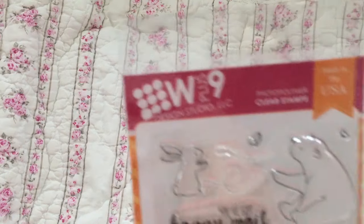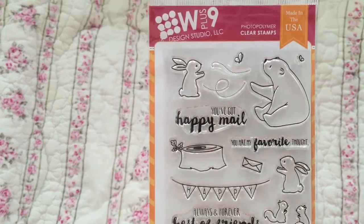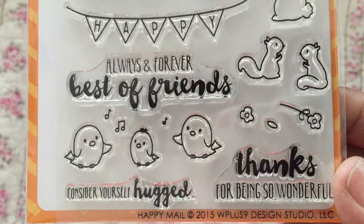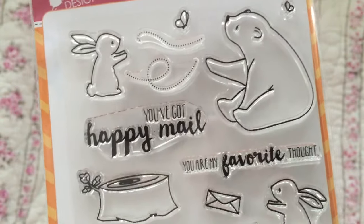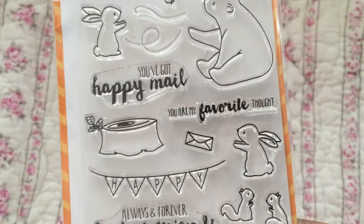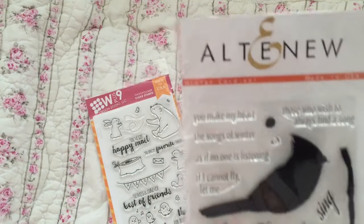I got this W Plus Nine set — I don't think this is new, I'm not sure. This one is called Happy Mail. Look at the little birdies, and there's a little bunny — two bunnies actually. I don't think this one's new but I didn't have it.